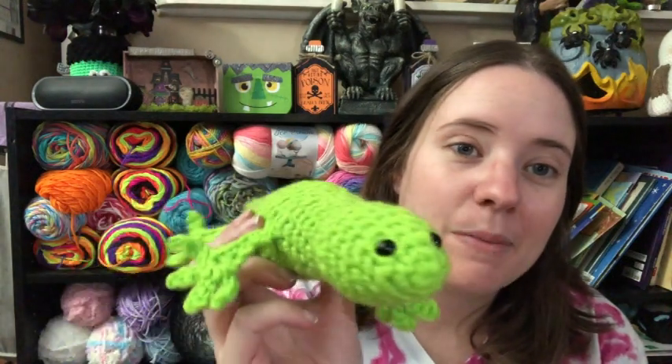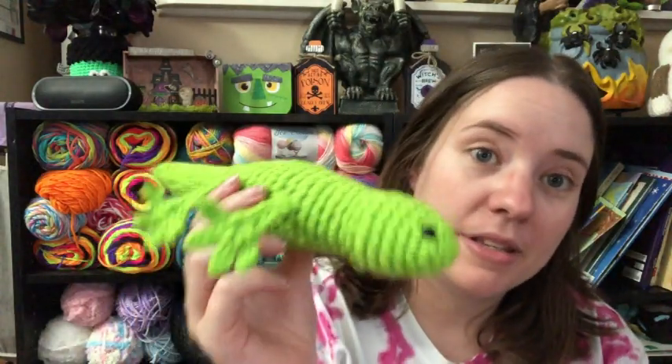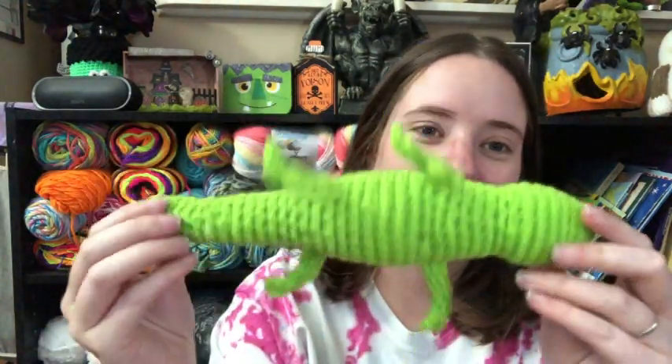I used I Love This Yarn. It's a really bright green color. I don't have the ball band anymore because it's a scrap ball. I can't remember what it's called, but it's kind of similar to Red Heart Glow Worm that they used to make — they don't make it anymore, which is sad because I loved it. I made the gills of his axolotl with this color, and he wanted his gecko to be this green color.